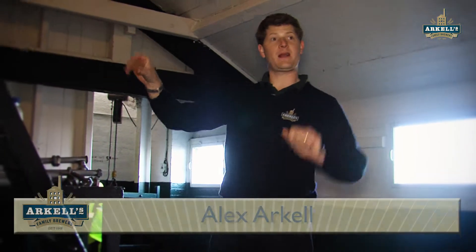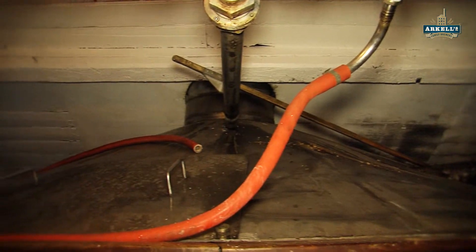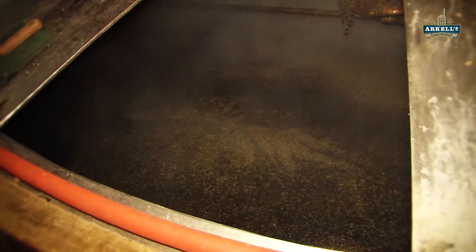So the next stage is the hop back and the paraflow. What the hop back is, is a hop straining vessel. In here we run our boiled, sterilised wort — our multi-flavoured liquid — into this stainless tank, and then we're going to add in more hops.